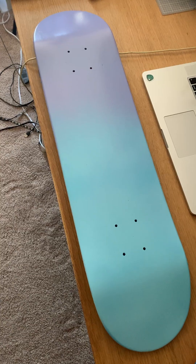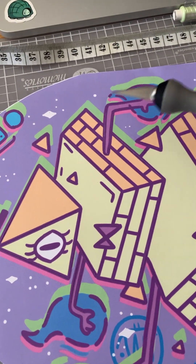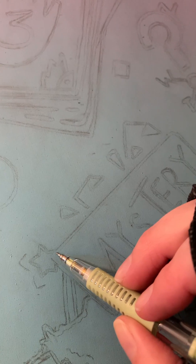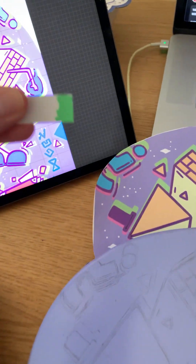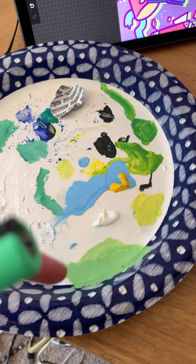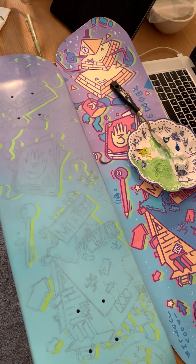That feels nice. Stencil time! I don't have tracing paper, but I do have a printer and an exacto knife. Now I'm creating little holes for my pencil to go through. We can move on to the actual fun part. Lightest green pen that I have — it just looks like this and it's still just too dark. I mixed up some acrylic, did some tests. It looks really gross but we're going to go with this. I think that's a little bit better. This is too much paint. I think that's all the green.